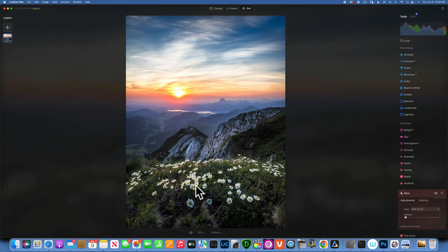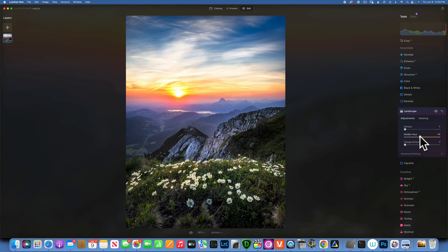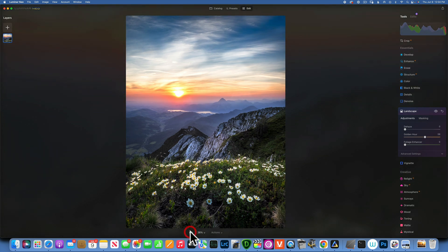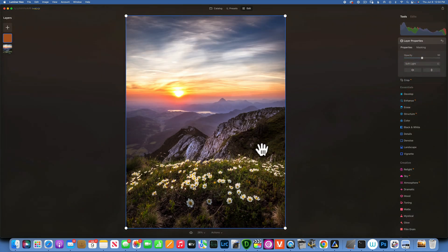For this flower image I want more golden hour. I like to use the Landscape tool, which has a beautiful golden hour setting — look at those flowers and how they get that golden tone. I don't like what golden hour does to the sun here — it makes it very saturated and not pleasant-looking. So I use a linear gradient mask applied only to the foreground. Before and after — we can even add our orange overlay on soft light on top of that.